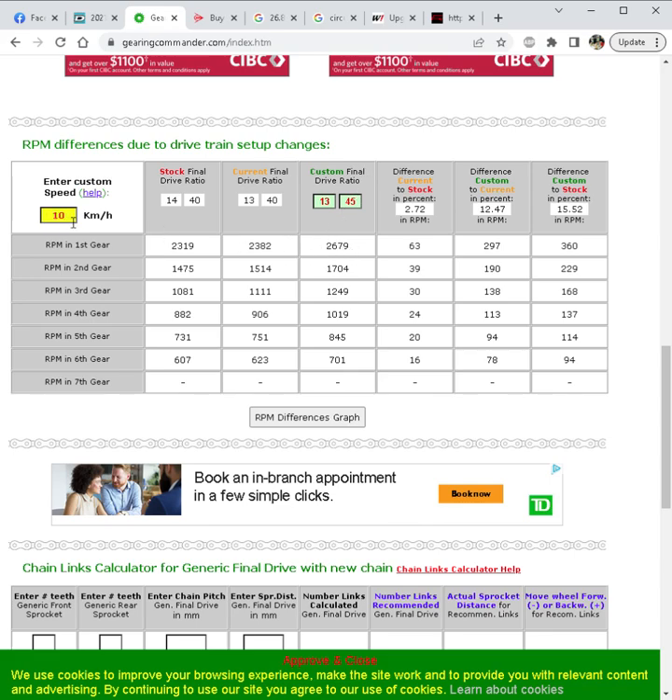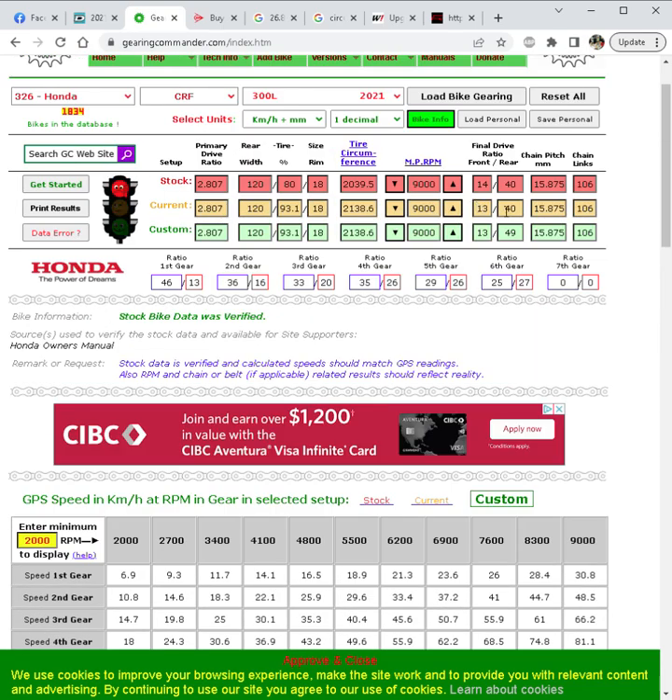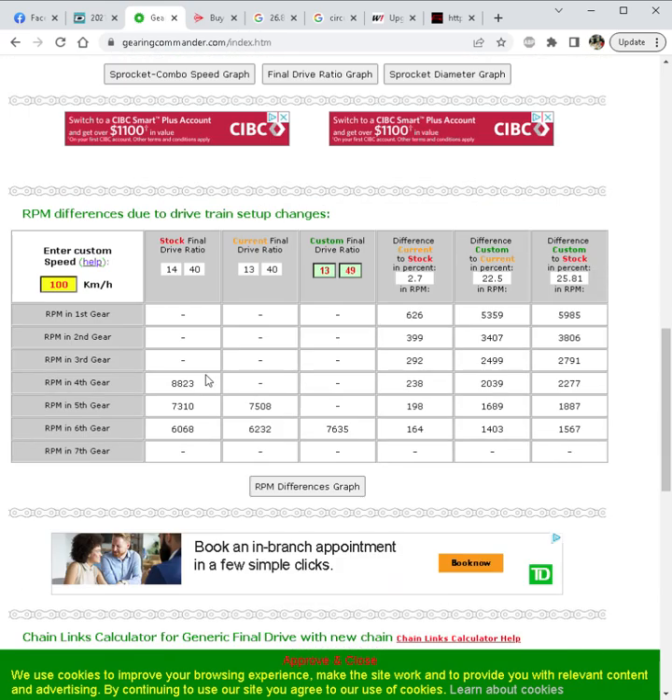You could go even lower — try a 13/45. At 10 km/h you're still well below 3000 RPM, which is really going to make that first gear pull hard. A 13/49 setup gets 10 km/h happening at almost 3000 RPM, right where you're making all that torque. The drawback is that at 100 km/h you're now turning 7600 RPM, and actual top speed drops to only around 120 km/h — so you've slowed the bike down a lot.